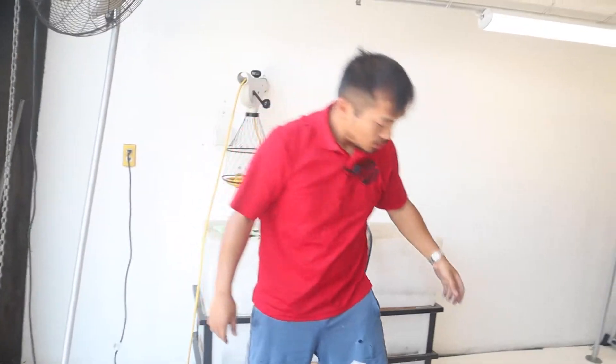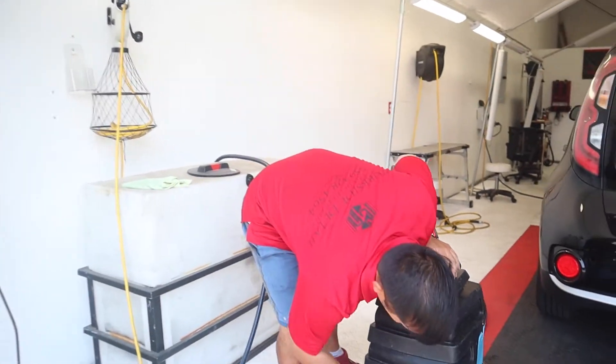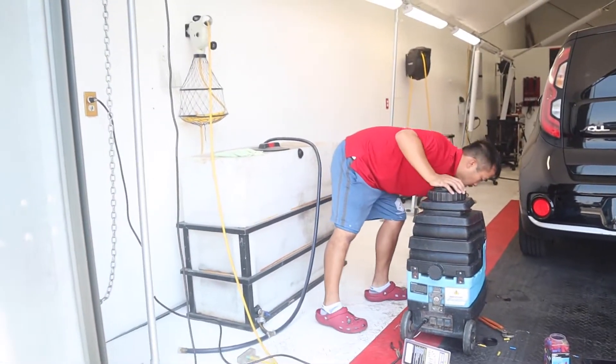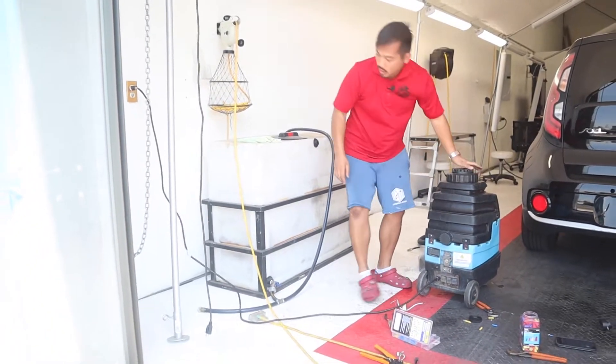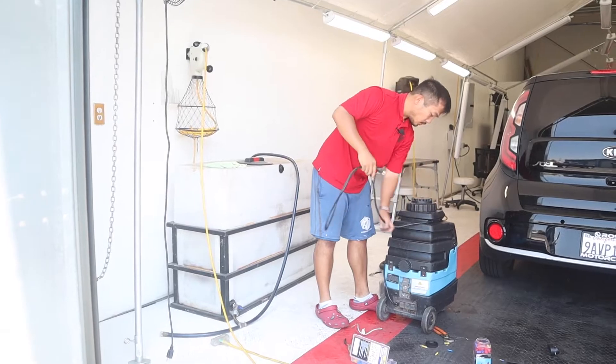There it is — she's ready to go, ready to get back to work. Lock this up. And that's the fixed extractor with a brand new cord.